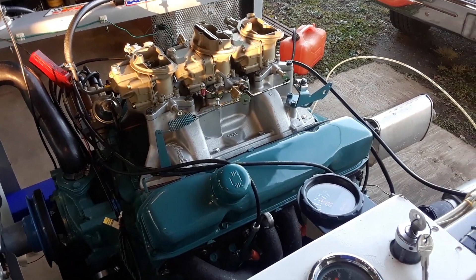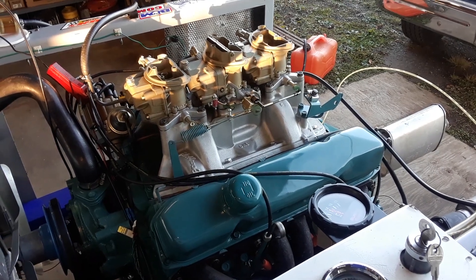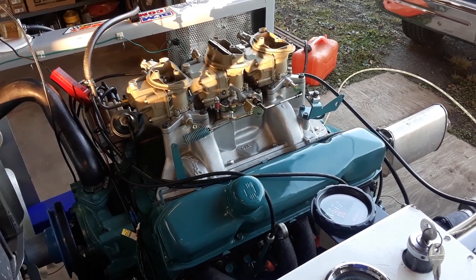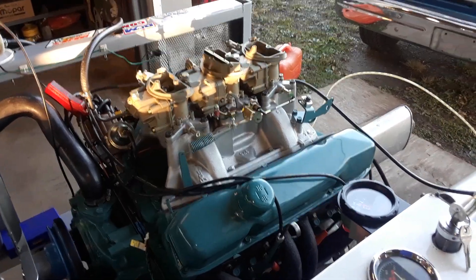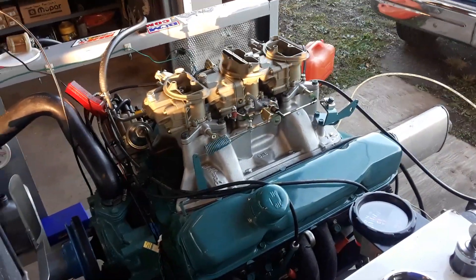This is a 446 six-pack engine I put together for a customer. It is not for sale — it was specialty built for a gentleman. It's quite a unique engine; I thought I'd post it on the YouTube channel I have.